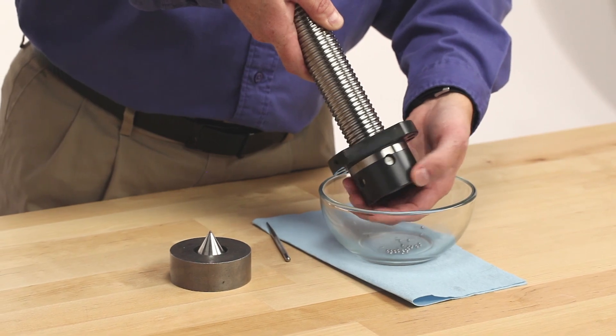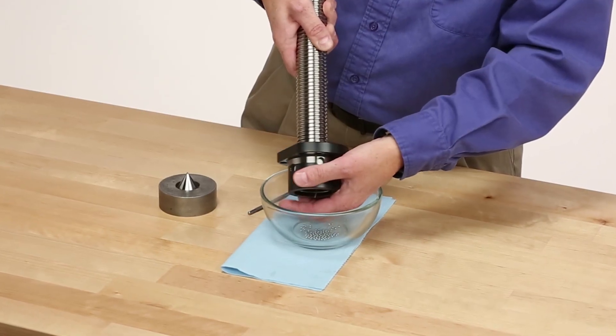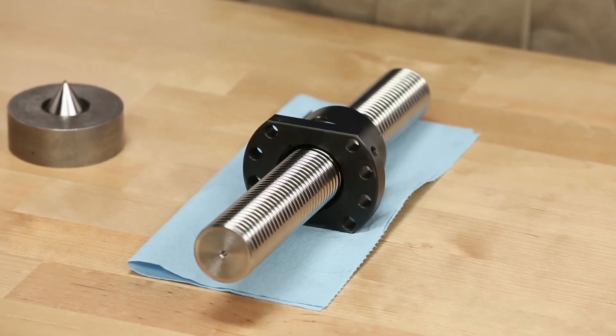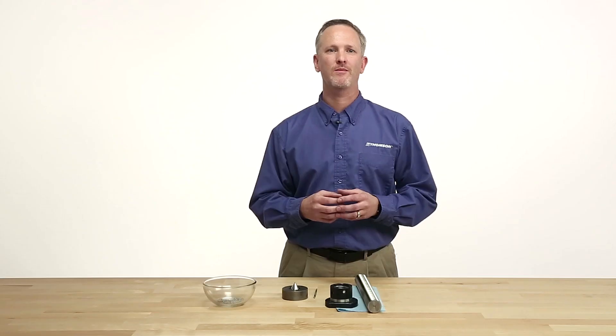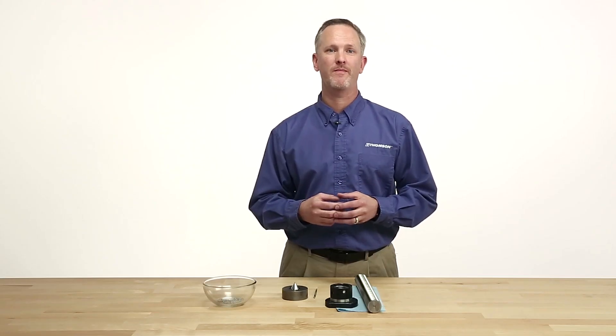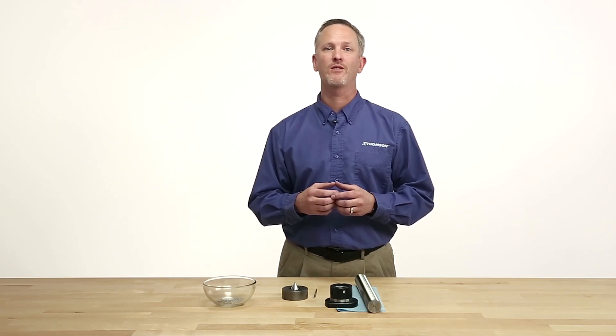Or you were operating your ball screw assembly and ran the ball nut off the screw. Don't worry or be embarrassed. For those of us that have been around ball screws long enough, we've all done this at some point. It's okay to send the nut back to Thompson and we'll be very happy to reball the unit. If you're up to the challenge though, here's how to assemble a metric ball nut onto a screw.